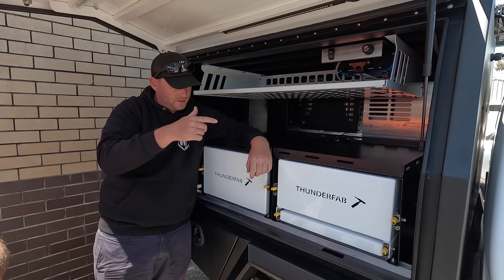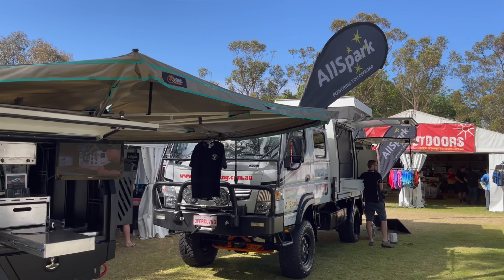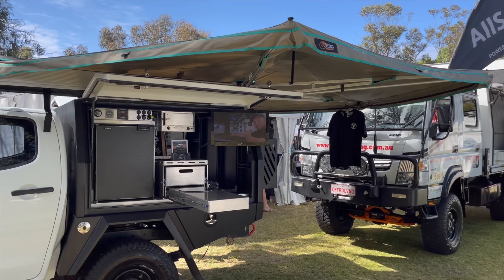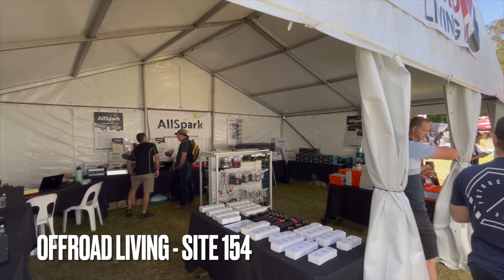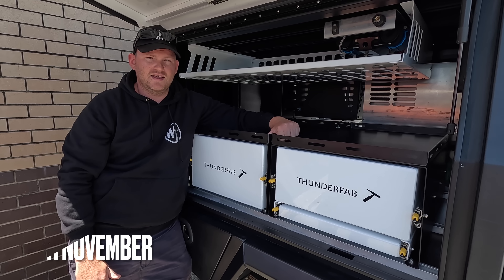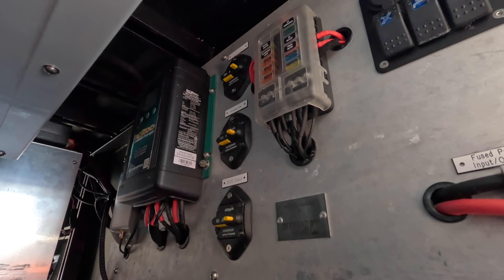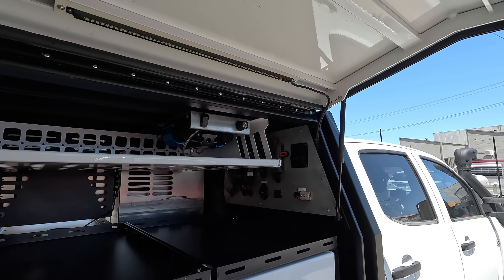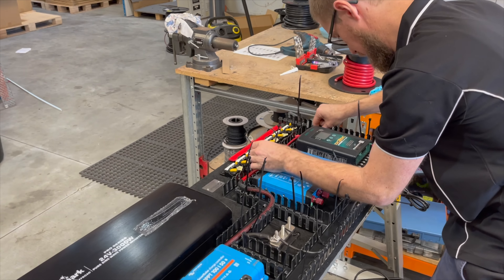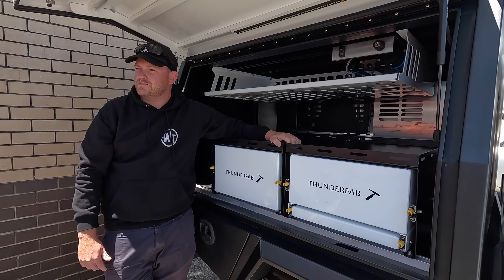So if you want to have a look at this fit out that Thunderfab have done, the car will be on display at the Perth 4WD show this weekend. We're on site 154 with Off-Road Living. You can have a look at the electrical fit out that Off-Road Living did on the D-Max, chat about the fit out they've done on the caravan, and you can meet the crew and talk about your own needs. Cheers Steve — looks wicked, man.